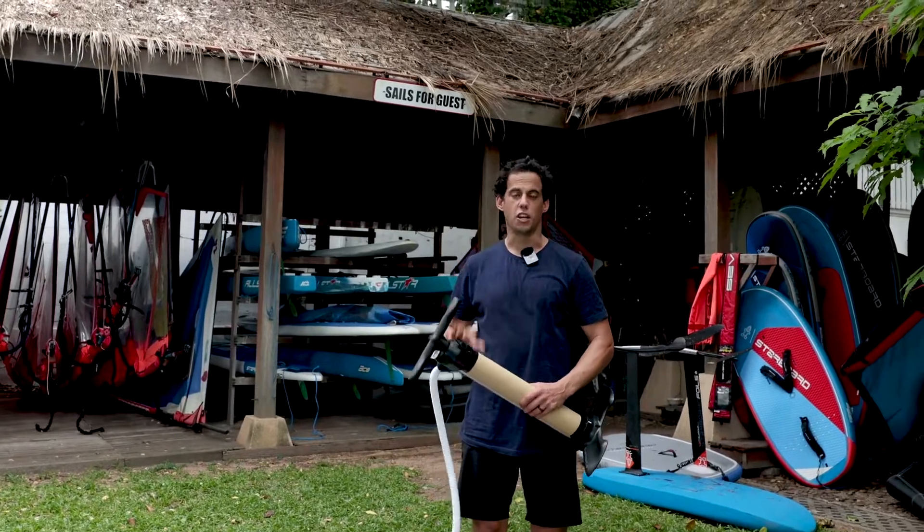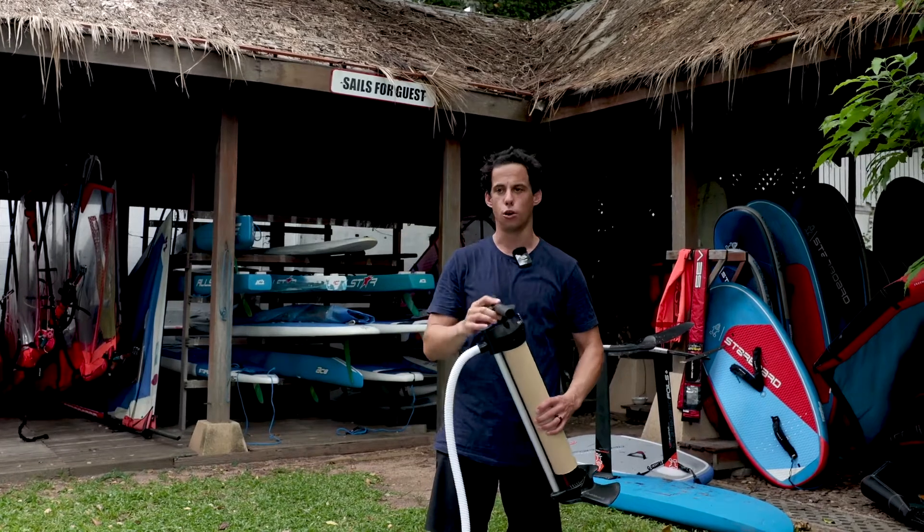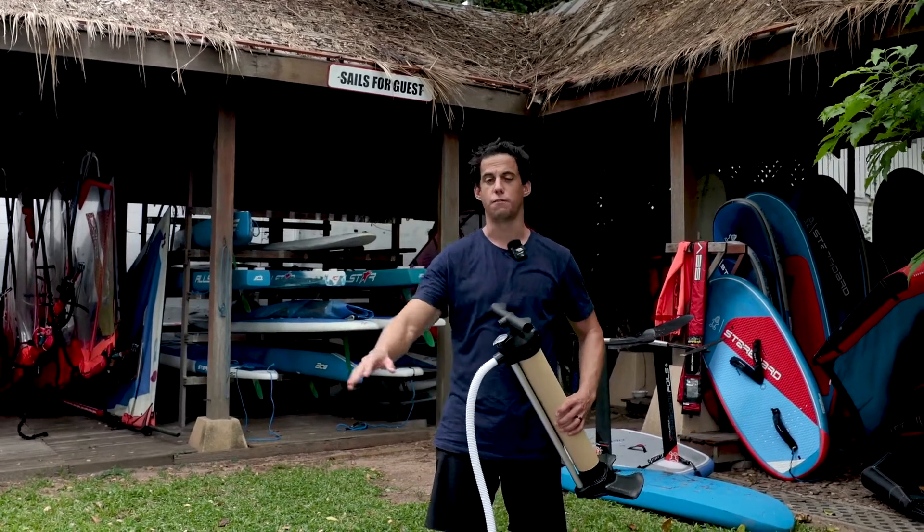We're going to start using the double-action function of the pump, meaning it's going to pump on the up stroke and the down stroke, making the first steps of inflation really easy.